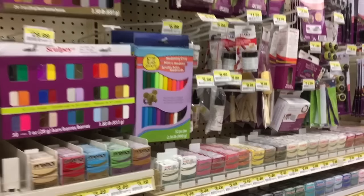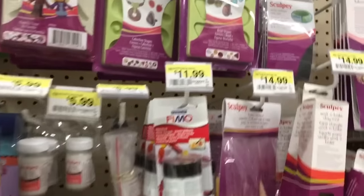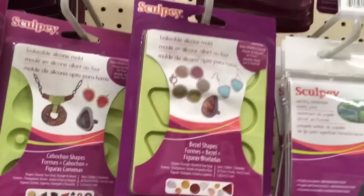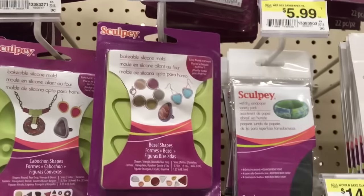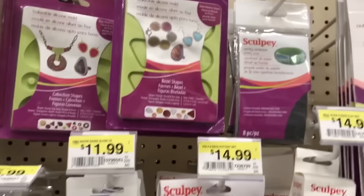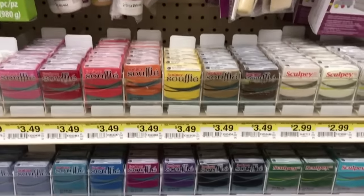Now, before we get to the baking section, I want to make a quick stop in the polymer clay area. Here you'll find molds meant for clay, like these two. Since they're silicone, they'll work well for what we do. I actually used this particular mold in a video not too long ago. And by the way, if you also work with polymer clay, resin looks wonderful on it.